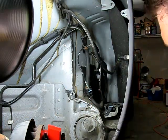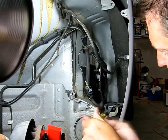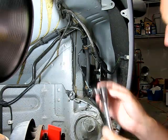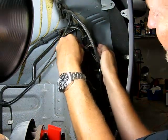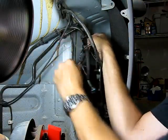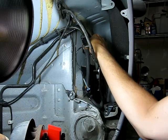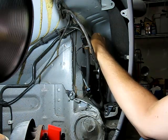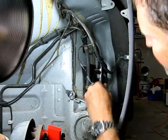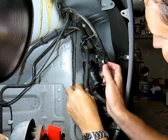The next thing is there's a T30 Torx screw right here — that comes out. And then up here on the top there's a 10 millimeter nut. Once you've got that nut off, this whole thing will just pop out of here. The entire assembly comes out.